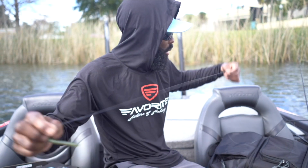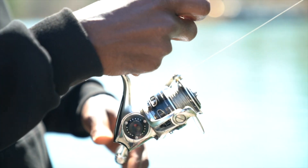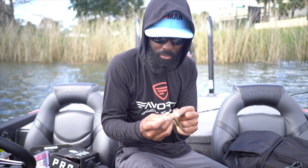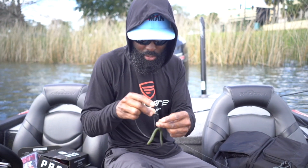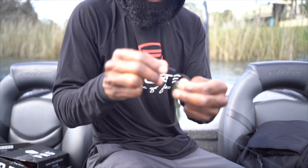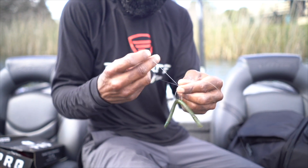On my wacky rig setup, this is what I'm using: 20 pound test braided Smackdown braid line, and I'm going from braid to fluorocarbon. This is 12 pound test Seaguar Smackdown tied to 12 pound test Seaguar Tatsu. I'm just going to tie this little Owner hook on with the Palomar knot.